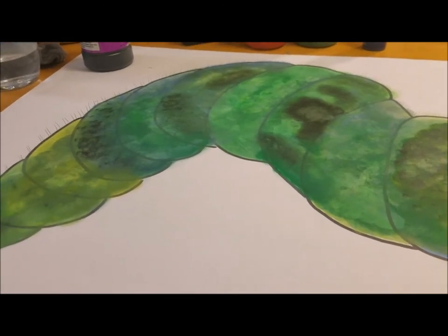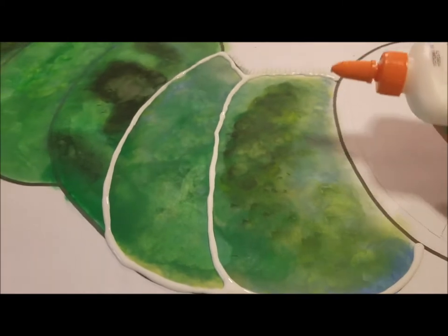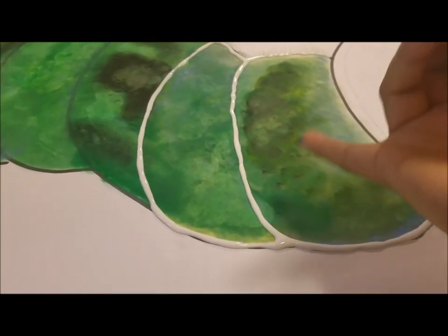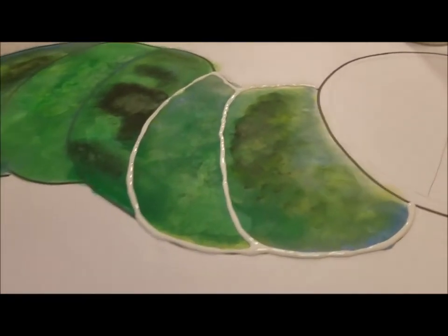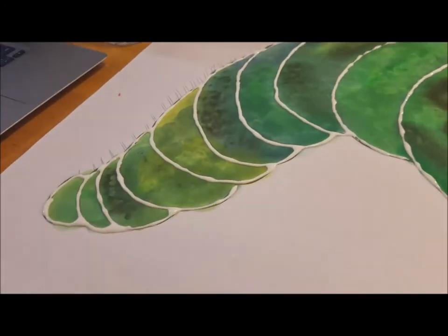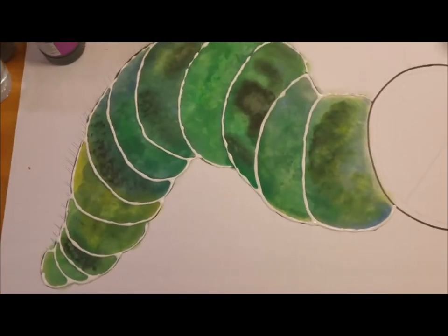I wanted to use the Elmer's glue first to outline the black lines, and that'll create some texture. I've already started putting the glue on the black lines. Once this dries up, I'm going to paint over it and paint it green — that gives it a really nice texture. I went ahead and did the whole thing, so let me stand up so I can show you guys how it looks.